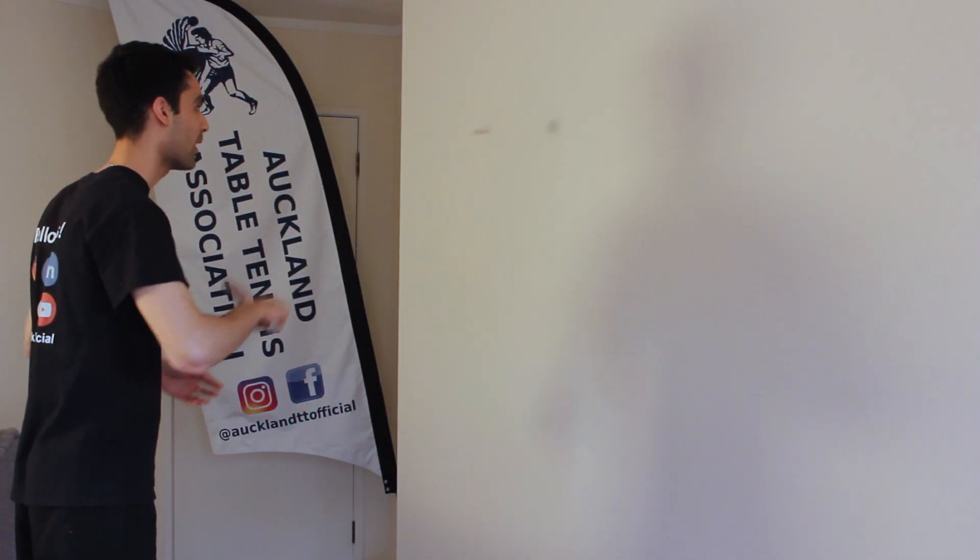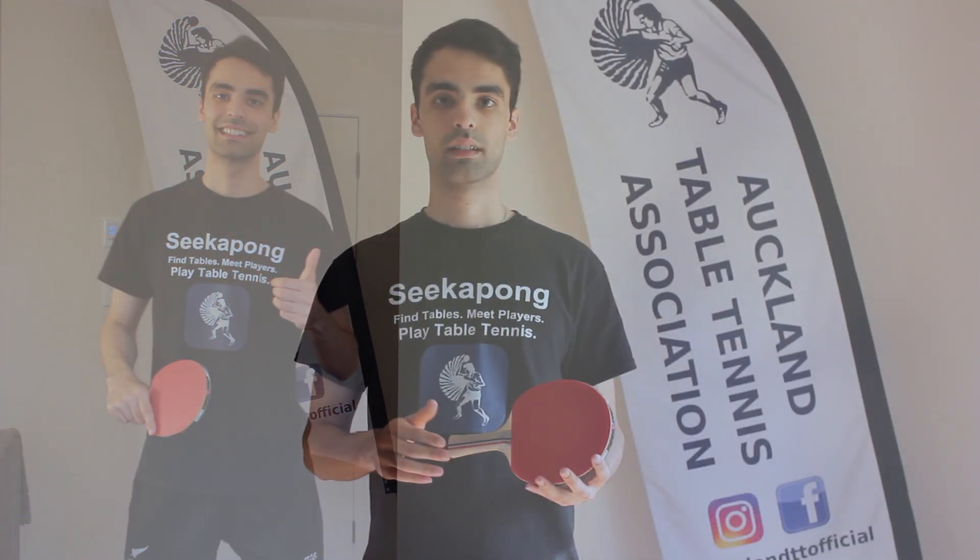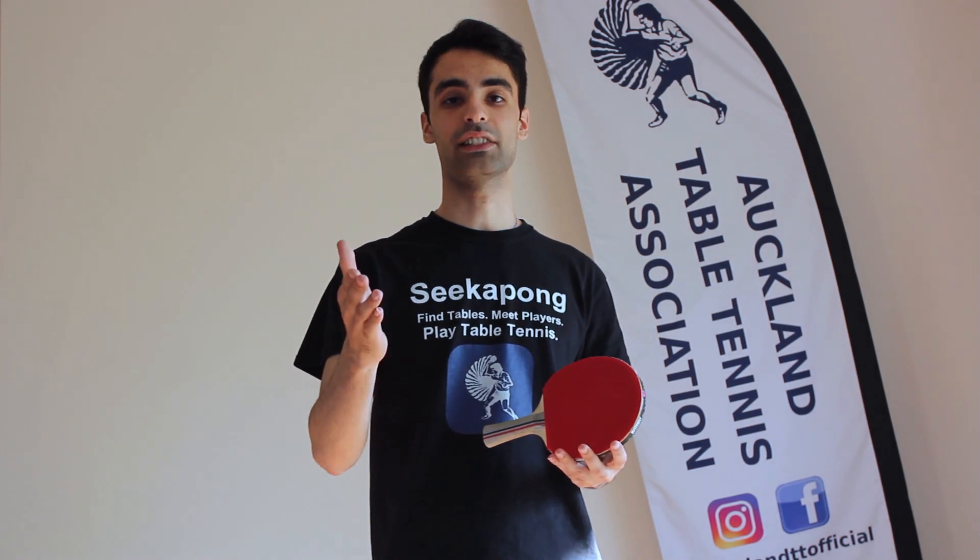It should look something like this. One, two, three, four, five. Aside from standing in the correct ready position and knowing how to sidestep, here are a couple more tips that can help you complete today's challenge successfully.